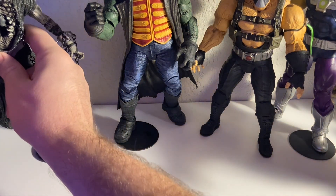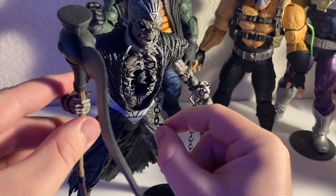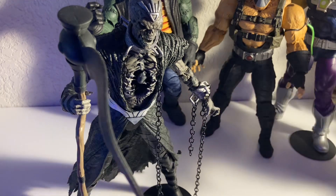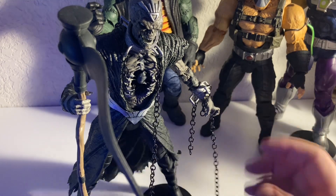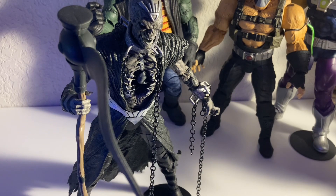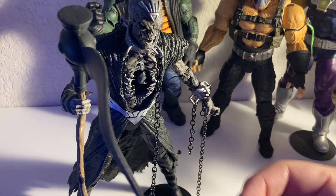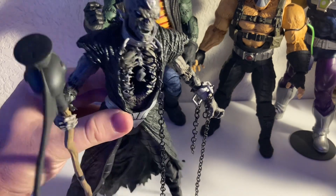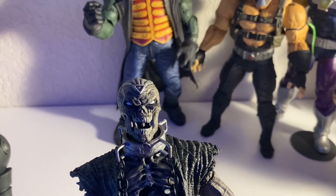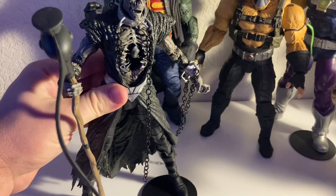Next is Nekron — I added some chains to him, which doesn't come with the figure. That was an idea from Toy Shiz and it's perfect — brilliant idea, love putting the chains on him. The only thing I don't like is he falls over a lot and is very hard to keep standing. I'd need almost a doll stand that hooks onto his waist. But the detail on this guy is awesome. Love the Blackest Night storyline, and he looks great standing next to all the zombie-style figures McFarlane has made.